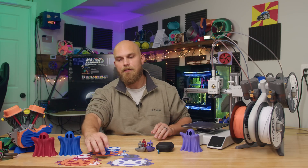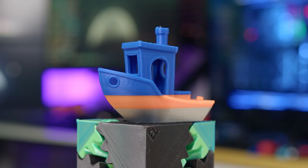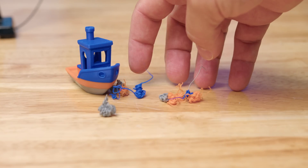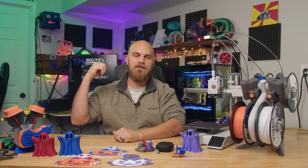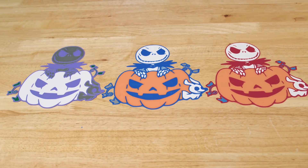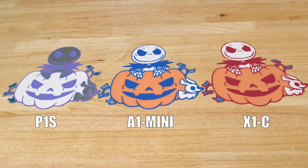Multicolor was the next thing I wanted to try. Looking through the preloaded models on the A1 Mini, I found a little multicolor Benchy — so that's what I ran. It printed out great. I also wanted to see how much waste or purge material was required to print it, which gives you an idea of how much material will be wasted when you do multicolor. After that, I compared the AMS Lite to the two original AMS units I have on the X1C and P1S by printing a Halloween decoration on all three. All three did well — no jamming, no AMS issues.